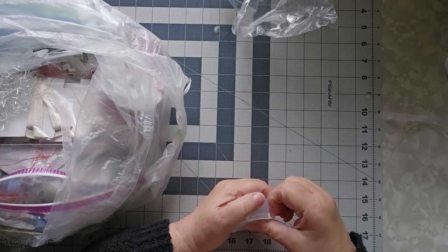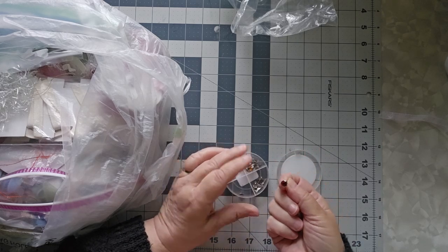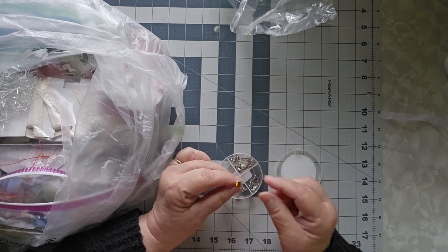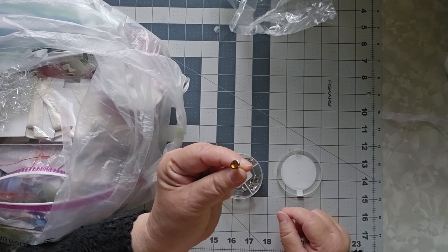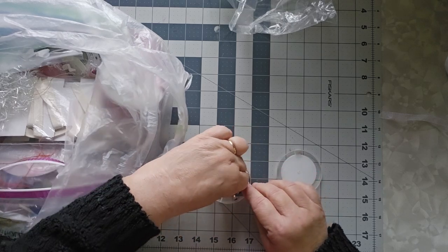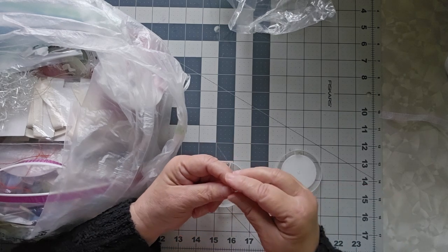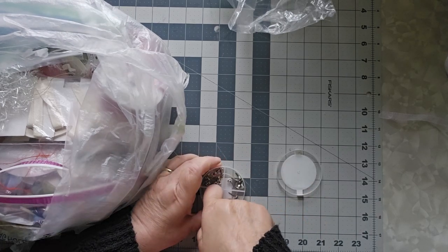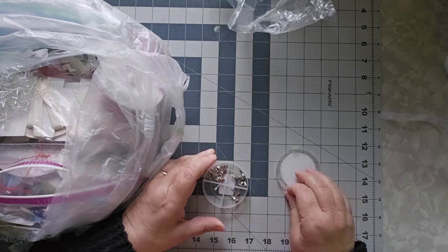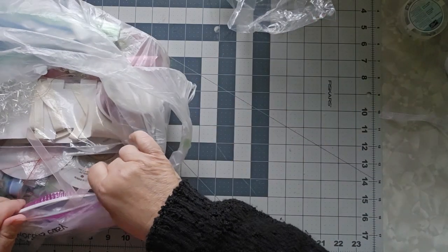I have some Stampin' Up brads, but these are a different kind of brad. Look at that — it's like a gemstone brad. There's a red and an orange. I hope that's coming up on the color. What is this one? I have some black and white ones. Oh, that's yellow. And there's a single one over here — green. Nancy, thank you for these, this is going to be a lot of fun to play with.